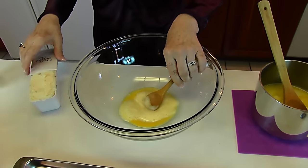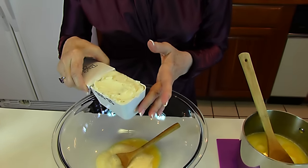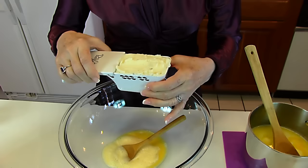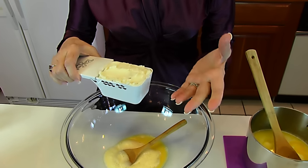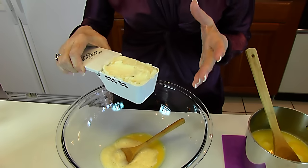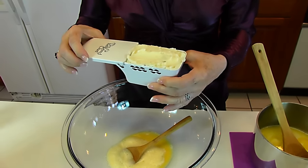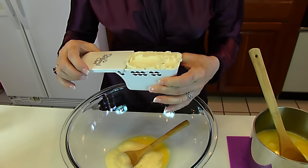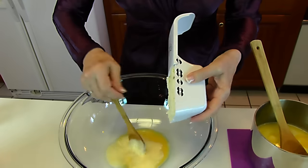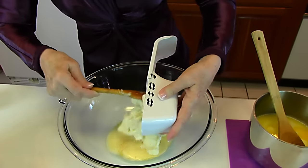We're going to stir in mashed potatoes. These can be leftover mashed potatoes — that's convenient, a really good way to use them. If you don't have them, you could use instant mashed potatoes and follow the instructions on the package, or you can buy mashed potatoes in the refrigerator section at your grocery store. So I have one cup of mashed potatoes and I'm mixing it in with the one well-beaten egg.